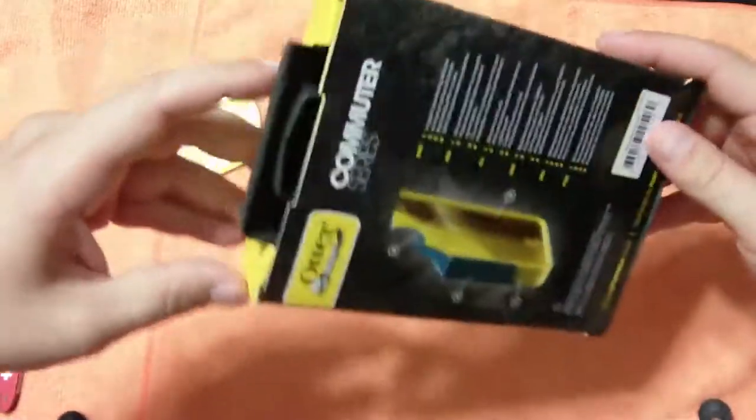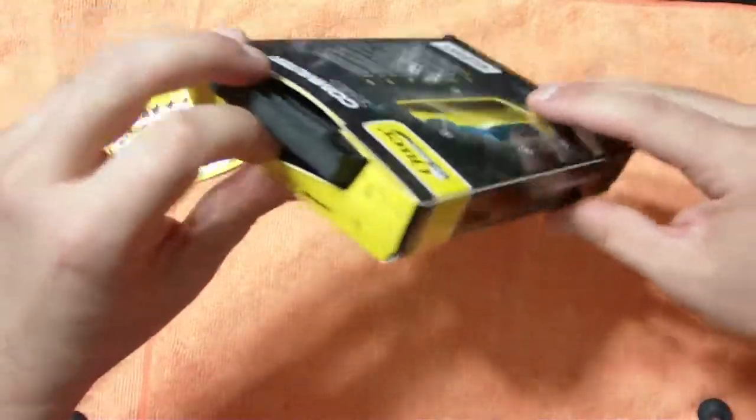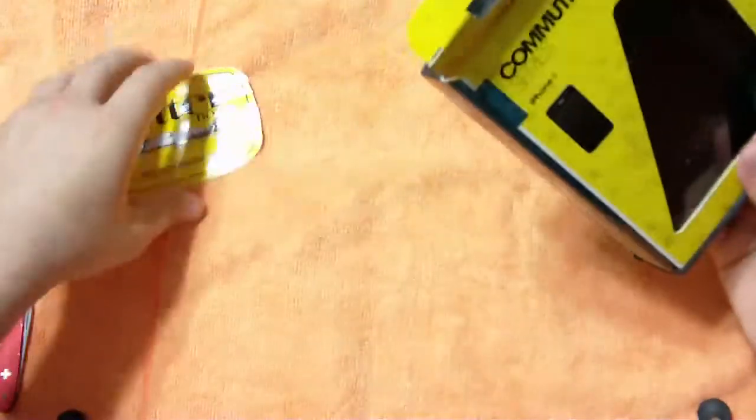So let's go ahead and jump right into this. We're going to put it on the phone just so you guys can see what it looks like. As usual, I like to do kind of an unboxing and preview for you guys and then do a full review later on.